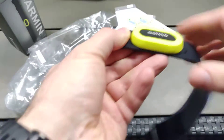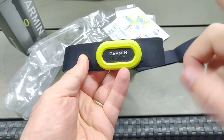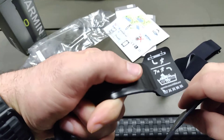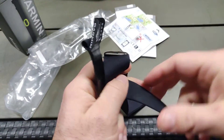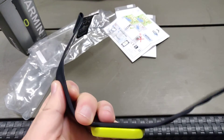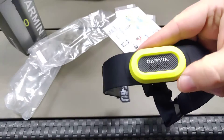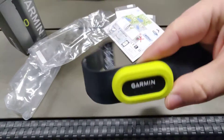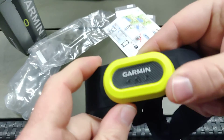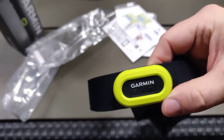If you're interested in more details on the Garmin HRM Pro chest strap, I'll leave a link up there and down in the description once I've done a longer review after using it for some time. I'll also leave the DC Rainmaker written review — it has a lot of detail and should answer questions if you need more information on the strap. If you're interested in more Garmin and sports equipment related videos, please consider subscribing, and if this was helpful please give a thumbs up. Hope to see you in the next one, bye for now!